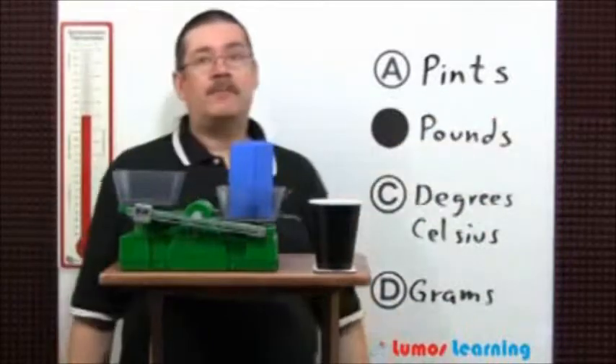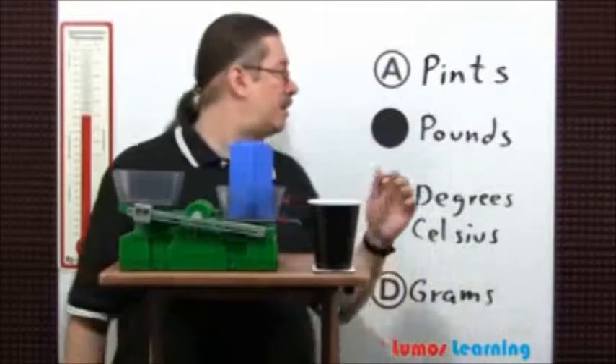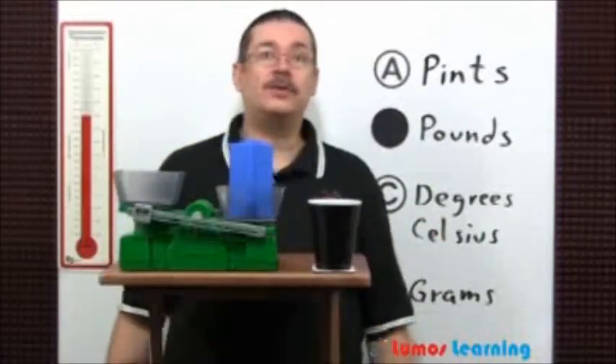Pints are used to measure volume — for example, how much juice can fit into this cup. Degrees Celsius is used for temperature.